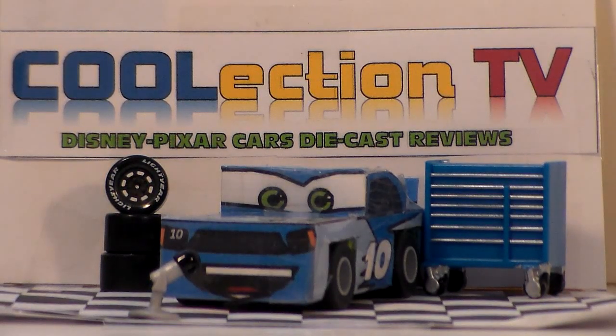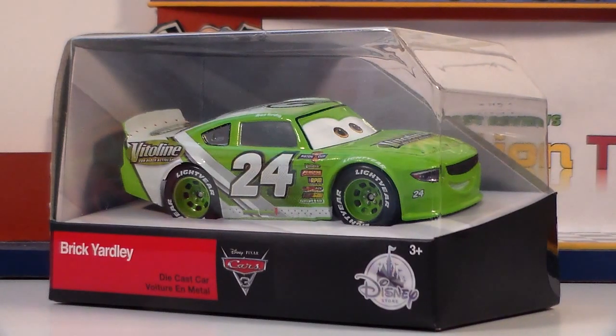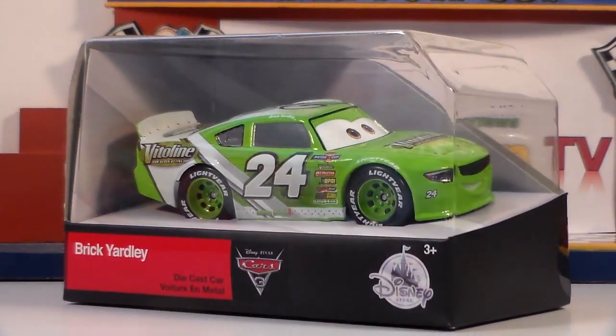Hello Collectors, welcome to Collection TV. Today we're going to be taking a look at Brick Yardley from the new Cars 3 Disney Store line. These can be purchased at Disney Store for $7.95 a piece.